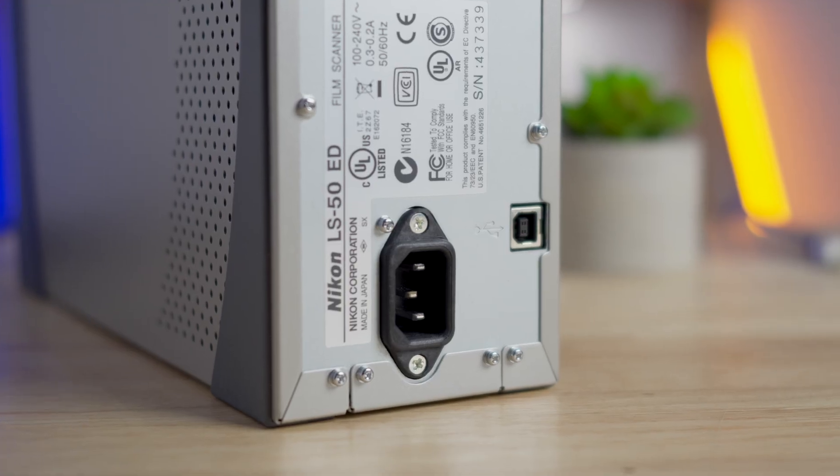It has a CCD sensor. CCD sensors are quite famous in Leica cameras like the M8 and M9 — they give you a very unique look to your images. It's the same with this scanner: it gives you a better look to the negatives than using your camera, because a camera uses a CMOS sensor. The sensors are quite different from each other and there is a different look to it. This has a CCD sensor.